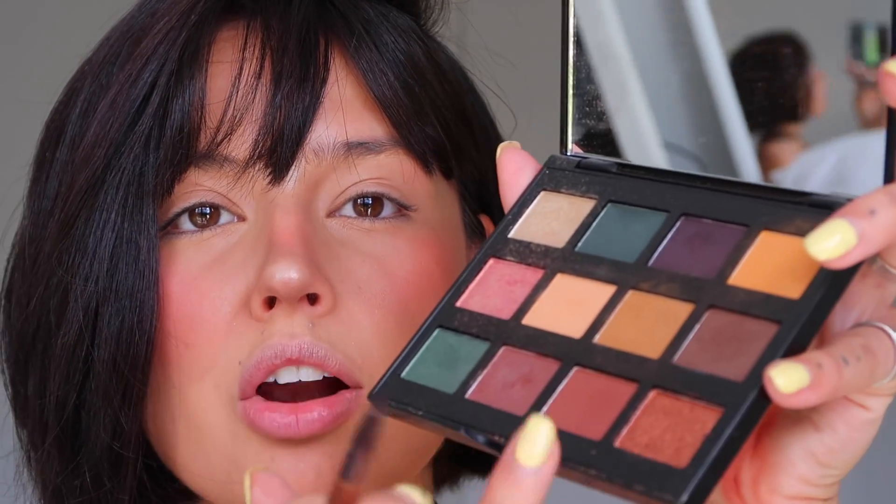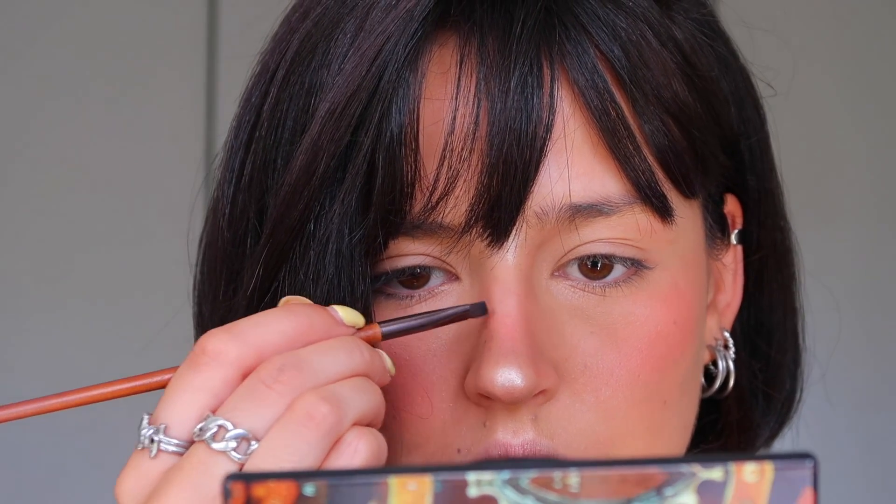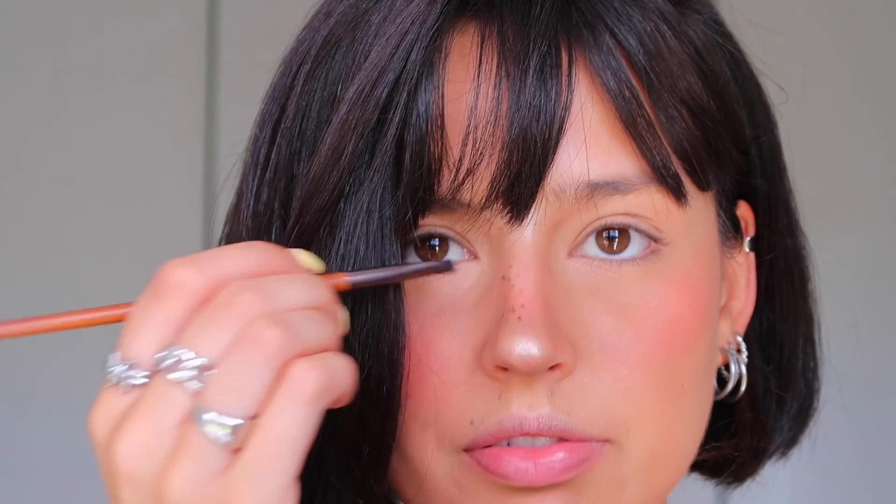Now it's time for freckles — that's why it's so zoomed in so you guys can see. I'm going to use this eyeshadow palette from NYX called the Grind Shadow Palette. It has a lot of dark earth tones. I'm mixing a brown with a lighter earth tone to create fake freckles, applying random dots all over with a very sharp brush.